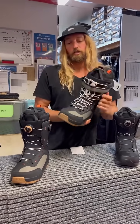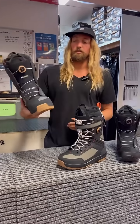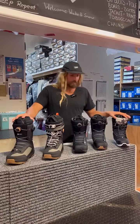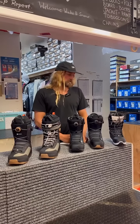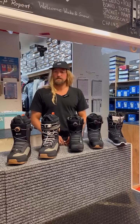A little bit stiffer of a boot and comes in the double boa as well. These come in a wide version as well for anyone who has a wider foot. Okay guys, that's a wrap on 2023 Salomon boot line. Come in and get a boot fitting. We've got something for everyone on this range here and they all look pretty sick. Get psyched, snowboard season's coming.